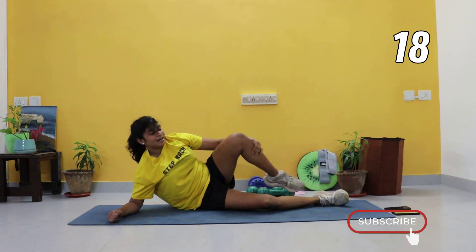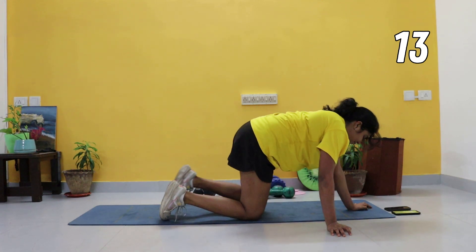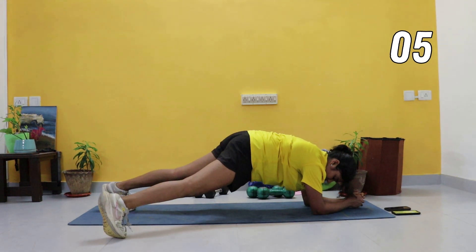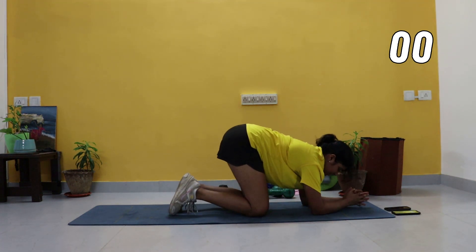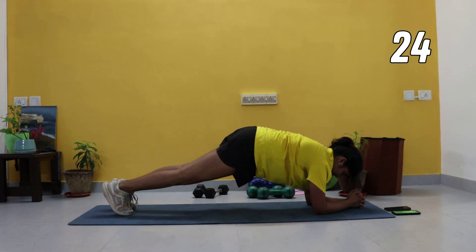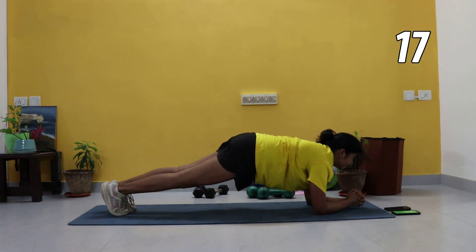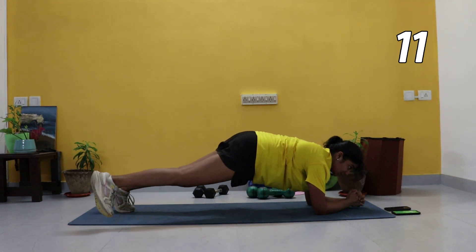All right, break. We're coming back into a forearm plank now — we've got step outs here. Coming into a forearm plank, toe taps — sustain that plank, crunch that core. Left leg goes up, right leg goes up. Beginners, go as much as you can, or just hold a plank if you can't step it up. Make sure you're squeezing those glutes.